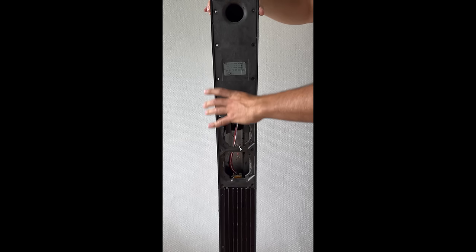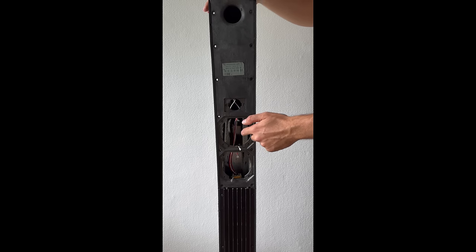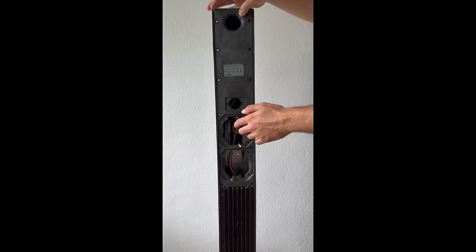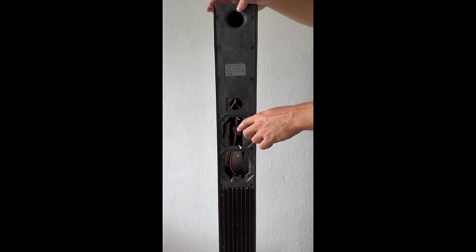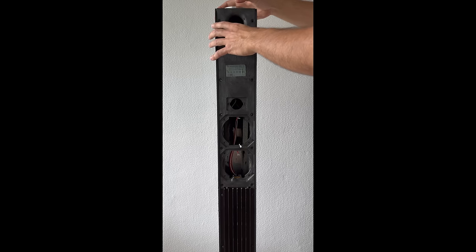Here we go — and there is some rotten foam that is falling down. Grab your vacuum cleaner again and vacuum all this mess up. Take your vacuum cleaner and clean it up.